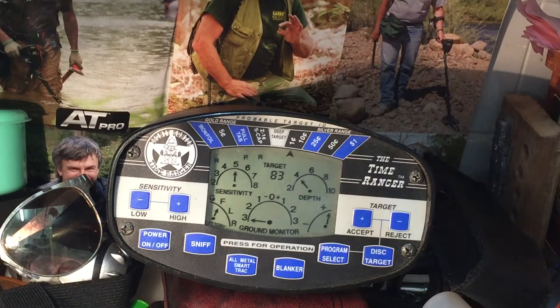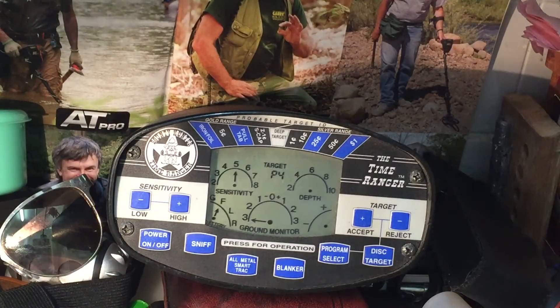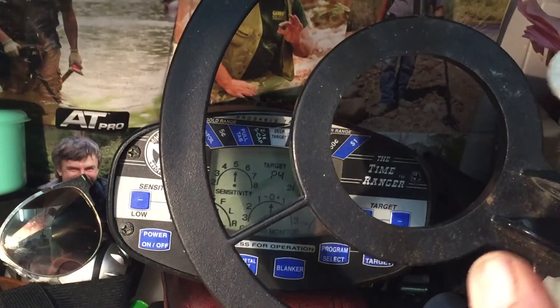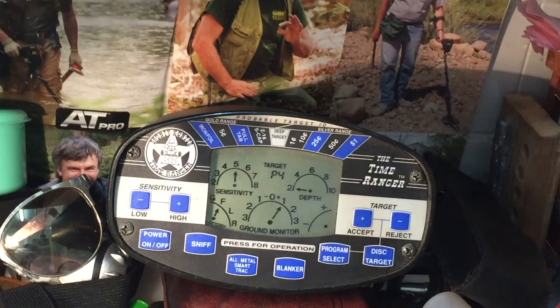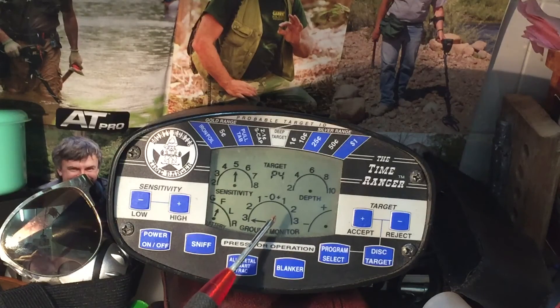Coins are still coming up nicely on P3. P4 changes the whole program to almost like a pulse induction mode — before you had to wave it around to get a buzz, but now you just come close to the zone and it'll start buzzing out. It's a good way of pinpointing. With sensitivity way up, there are your ups and downs on sensitivity. It can reach out to about 12-14 inches deep and probably two to two-and-a-half feet for an aluminium can.